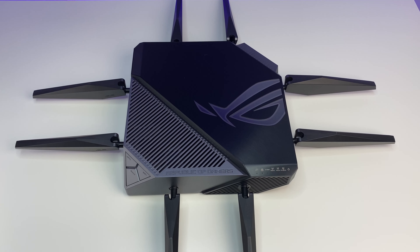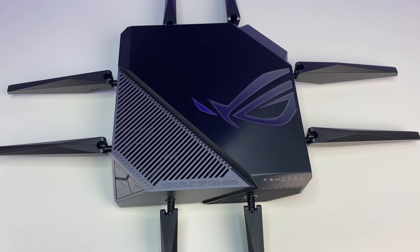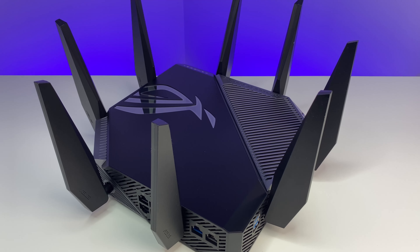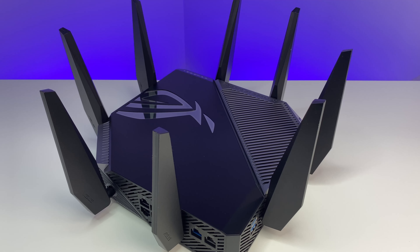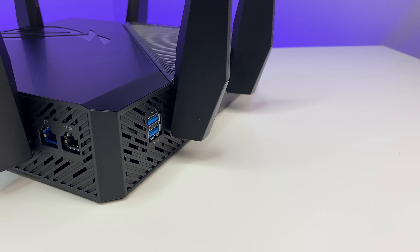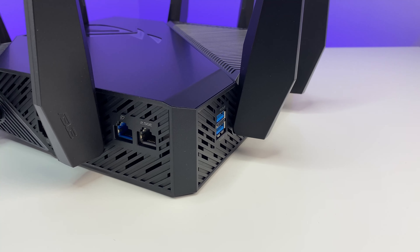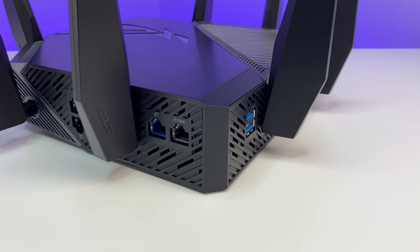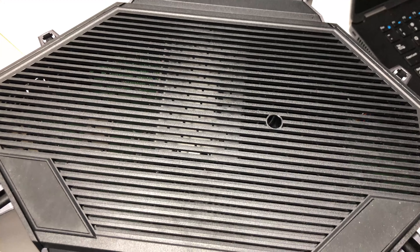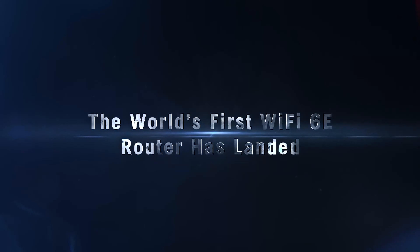The ASUS Wi-Fi 6E router has a spider-like design with an overall solid construction. It has eight external antennas that you can remove, but the overall body dimensions are large, measuring 10.4 x 10.4 x 2.9 inches and weighing 3.94 pounds. The router cannot be wall mounted, and there is a lot of ventilation on the top and bottom to keep the powerful hardware temperature under control. It is configured for maximum performance and coverage up to 2,500 square feet.